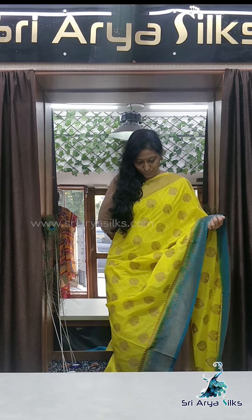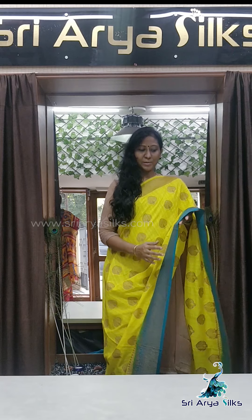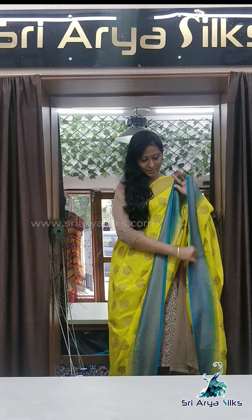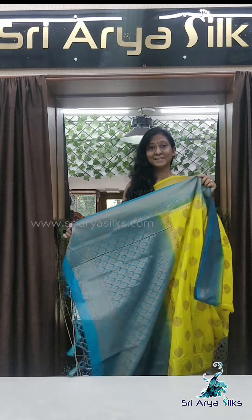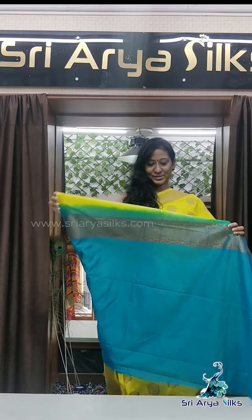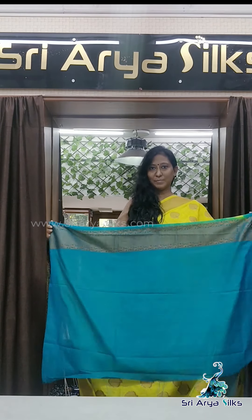Saree number 2 is bright yellow with peacock motifs all over the saree. It has a contrast border with a rich contrast copper-circuit blue pallu, and a contrast blouse. The blouse also has a border with a marul, which you can use for a sleeve or neckline.